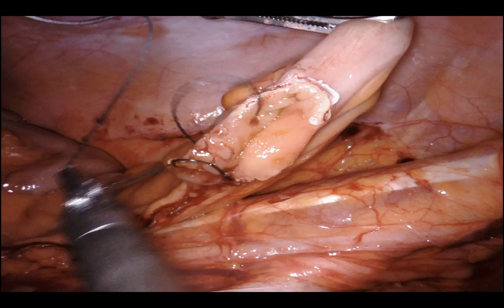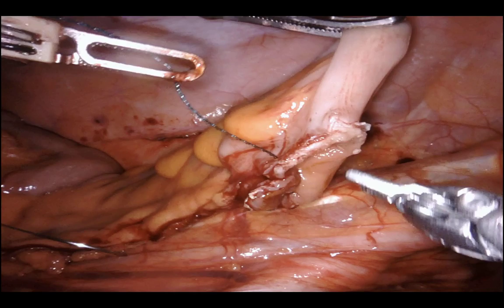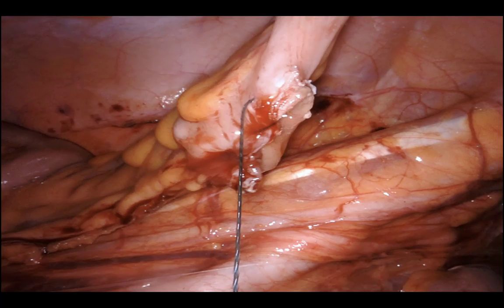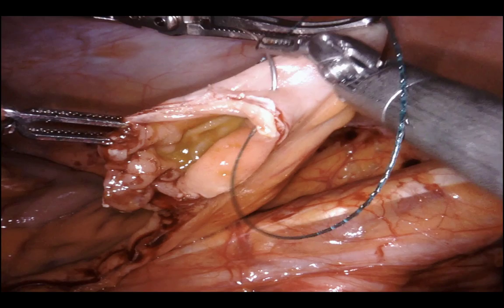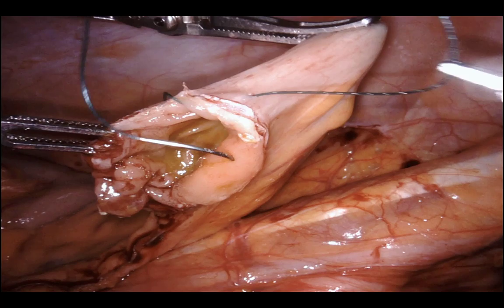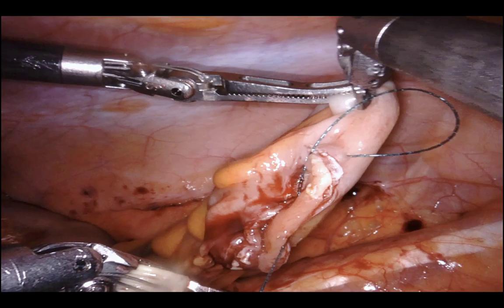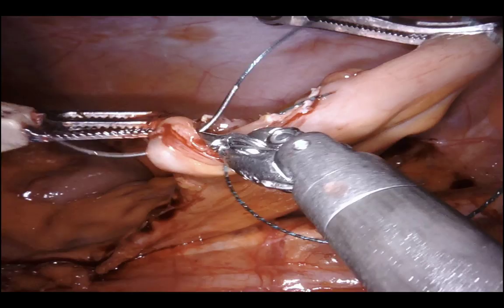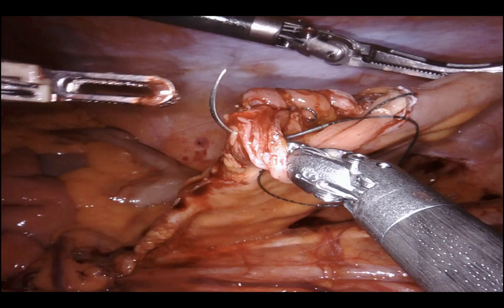I do this in about one-centimeter increments, taking a five-millimeter bite each time. I know the measurements because my left-hand bipolar instrument is five millimeters jaw-to-jaw and two centimeters tip-to-tip open, so I split the difference — travel one centimeter, take a five-millimeter bite. I go clockwise from seven o'clock back to seven o'clock.